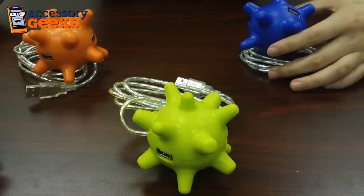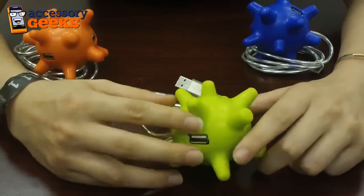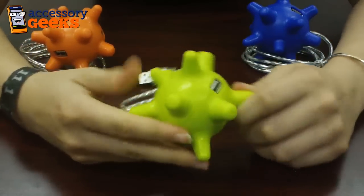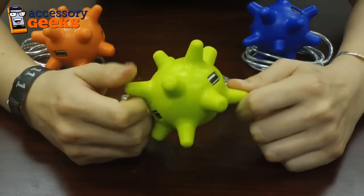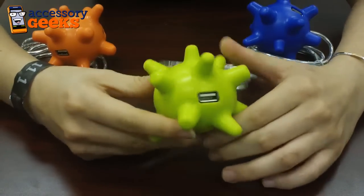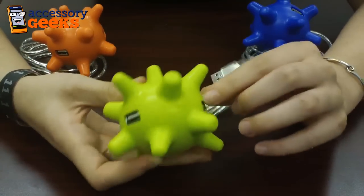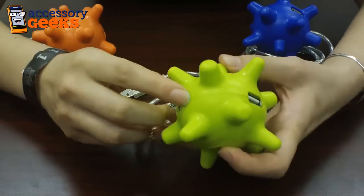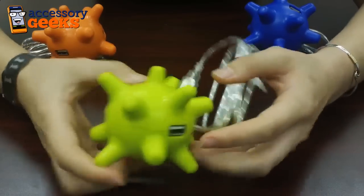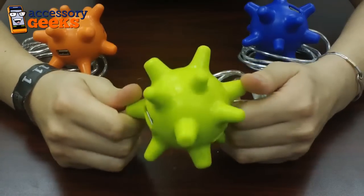Hey guys, Maxine here at AssessorGeeks.com, and I have in front of me the Universal Huggable 3 USB hub port. As you can see, these hub ports are absolutely adorable — they come in a heat-resistant silicone and can support up to three USB devices: one, two, and three. They're super portable, about three inches in diameter.